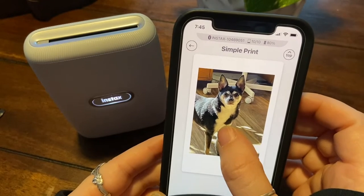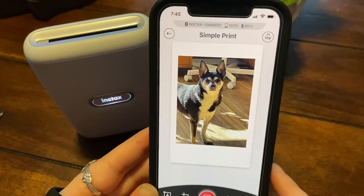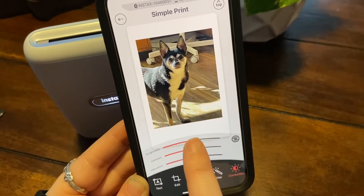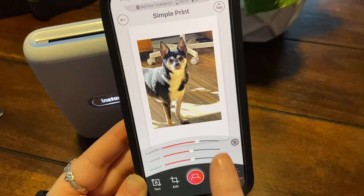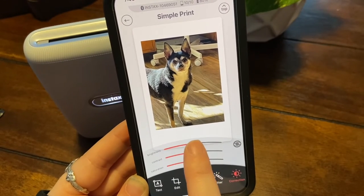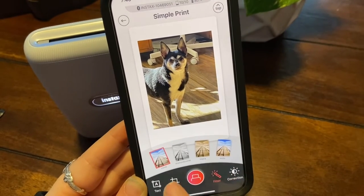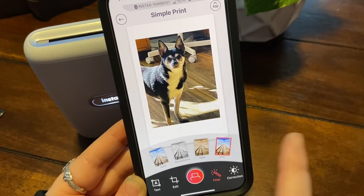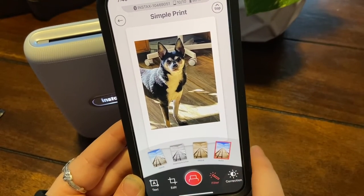It's allowing me to kind of adjust the photo, so I've adjusted it just like that. You can do corrections too — brightness, darkness, whatever. I'm just going to leave it like this. And then for filter, you can do monochrome, sepia, or auto. Maybe we'll do auto — yeah, we'll do auto.